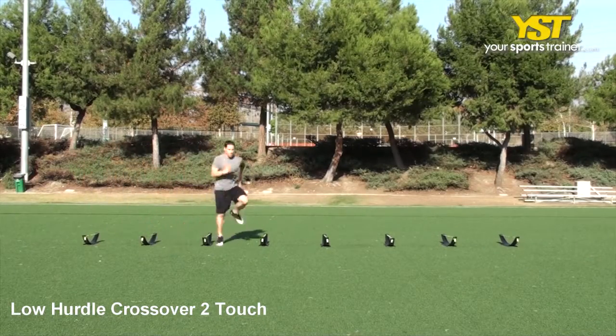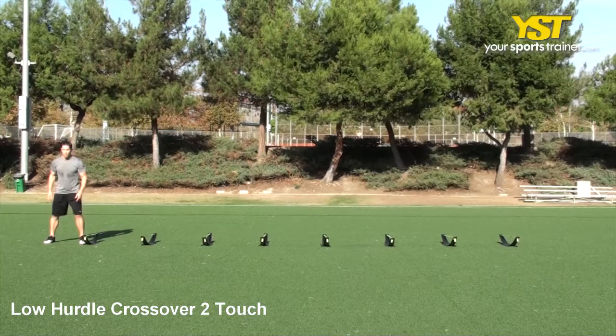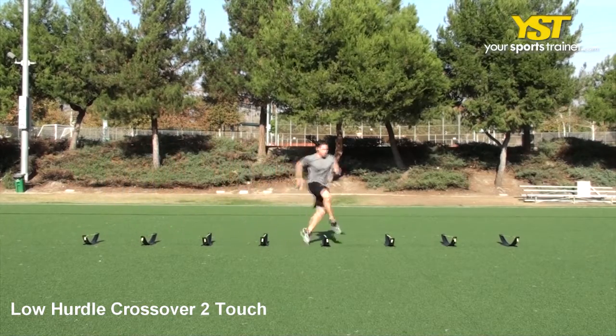This video clip shows how to do the low hurdle crossover two-touch exercise. Position yourself laterally to the first hurdle. Step over the first hurdle by crossing your outside leg in front of your inside leg and step in between the first set of hurdles.